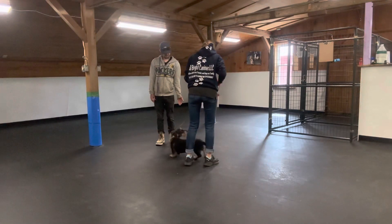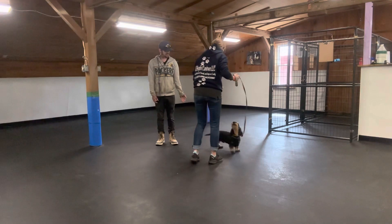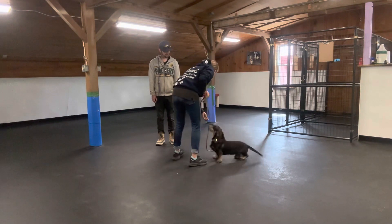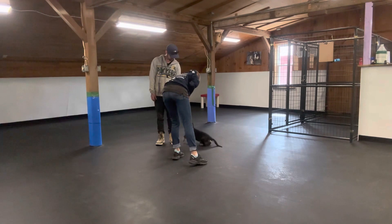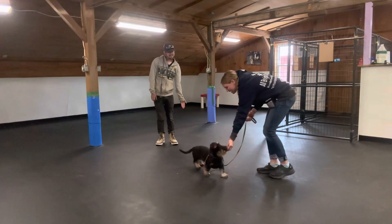Hi, this is my dog, Whiskey, and we're training, and we were wondering if we could say hi to you. Of course. So what I'm going to do is I'm going to have him come right up to your hands, touch your hands with his little nose, and then treat him right over here.